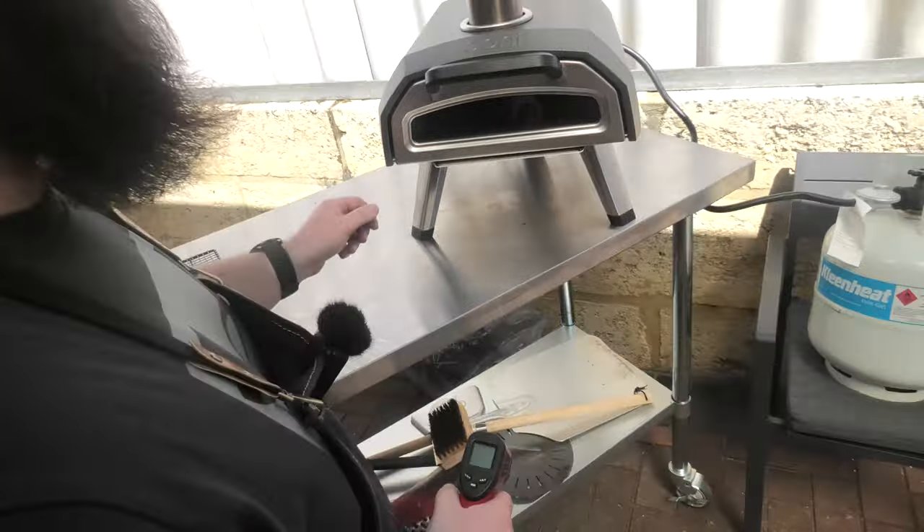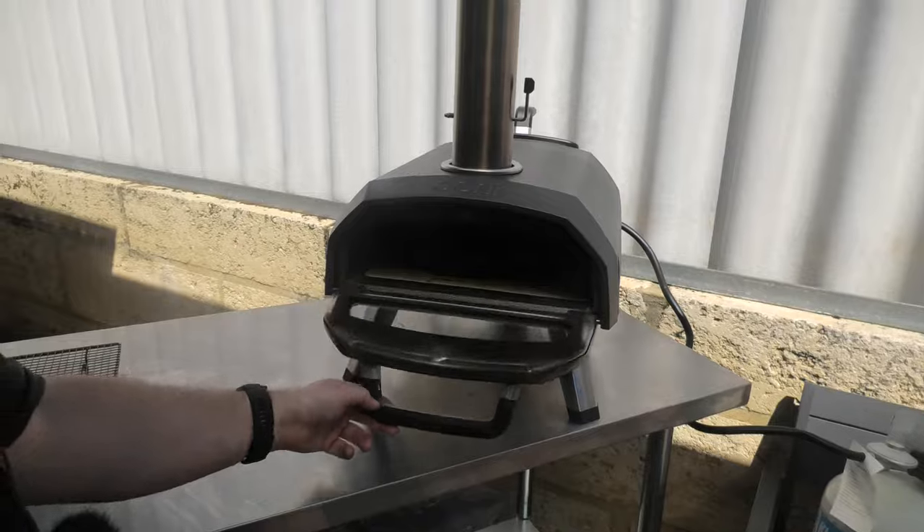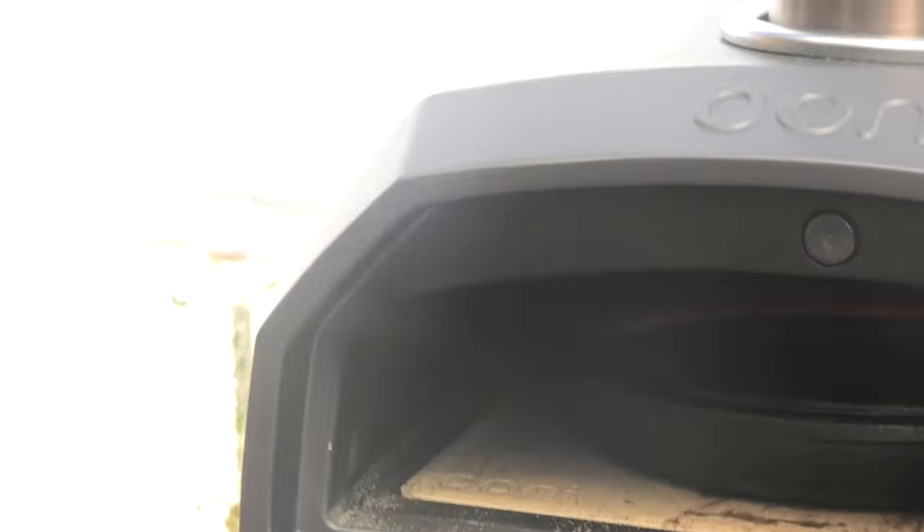All right folks, we've had our cast iron oiled and preheating in here for about five minutes. Let's check the temp - 270s. I reckon we're good to go.